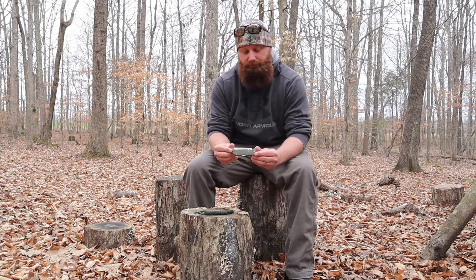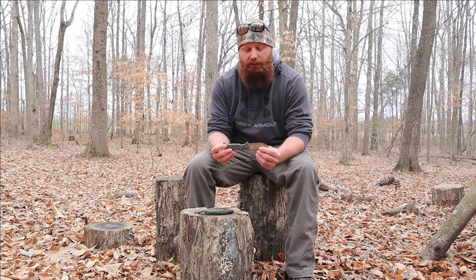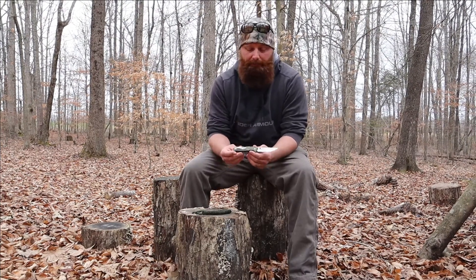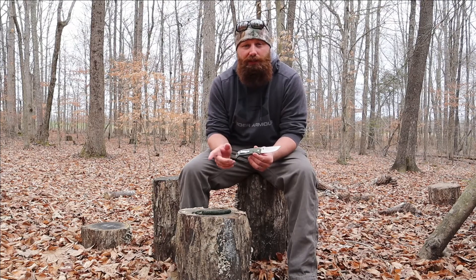It's the Cold Steel FinWolf. Now I've only had this pocket knife for about a month, but I've been using it every day. This pocket knife, give or take a little bit, you can find it for about $60. I actually found it on eBay for $45 with free shipping, so I thought that was a really good deal.